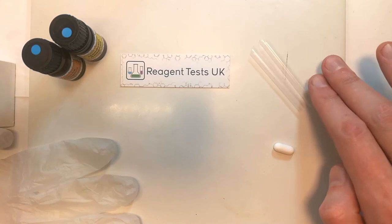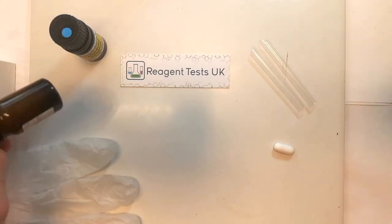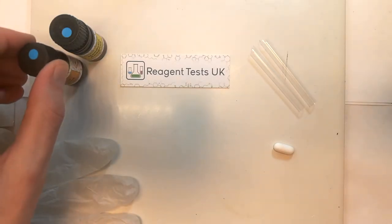You'll also need the small scoops that come with the test kit. These allow you to manipulate the test material that's inside of the bottles.